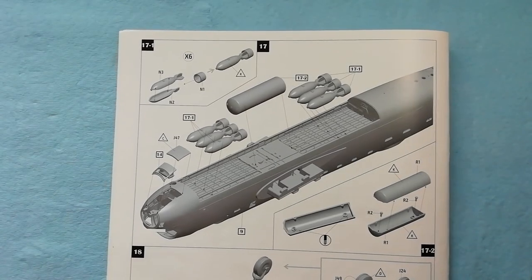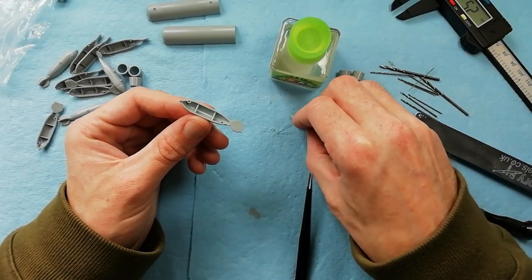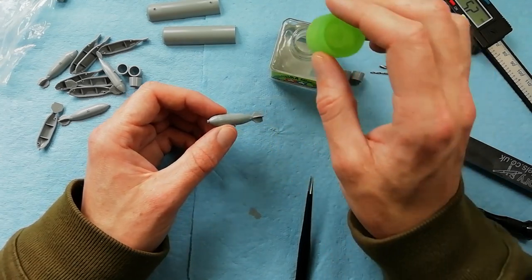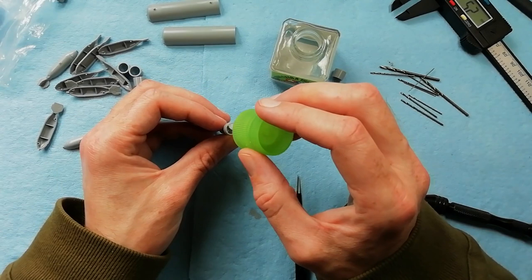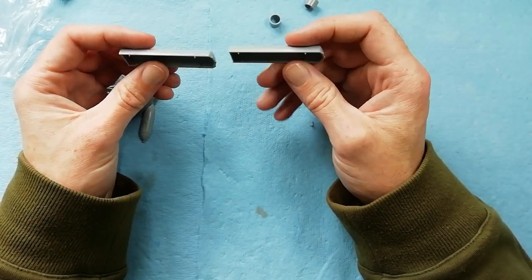Now we're onto the bomb bay. We've got six bombs and the cookie bomb to build up. These are, I think, 500lb bombs - it's just two halves going together, just glue that seam, and then there's a fairing to go on the rear end, just secure that in place. So we've got six of those to do, and then we can do the cookie bomb itself.